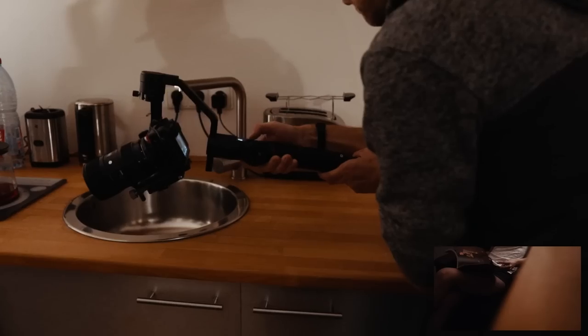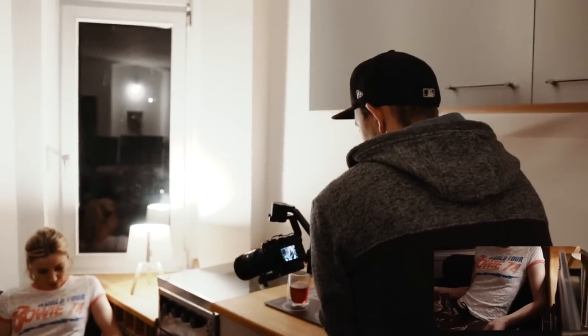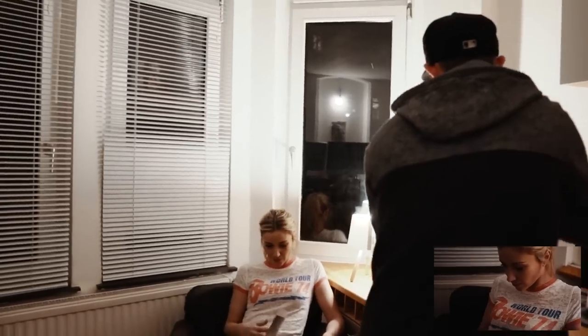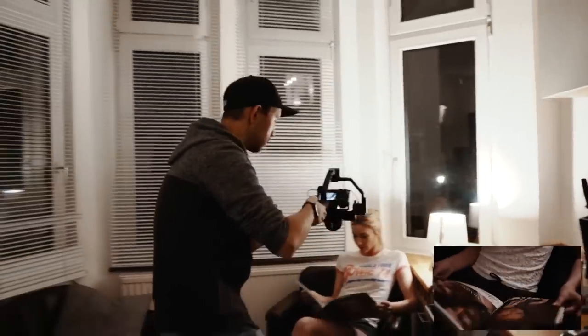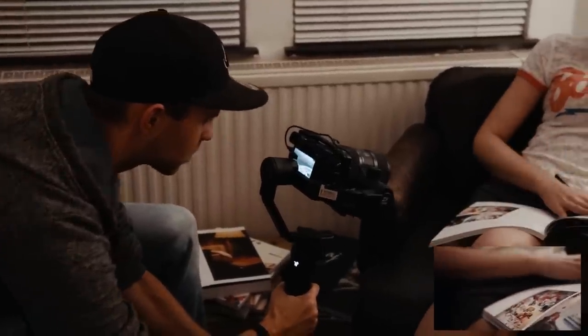The feature I enjoy most is being able to start and stop recording using the control button when you connect the camera with a USB cable to the gimbal. I really hope there will be a firmware update to control all the other camera features on Sony as well, and not only on Canon. But we'll see.